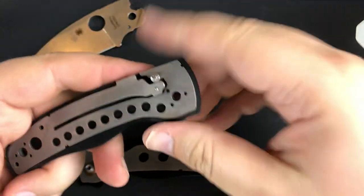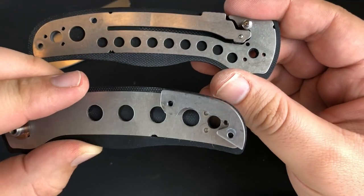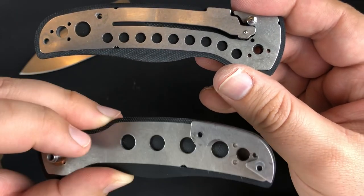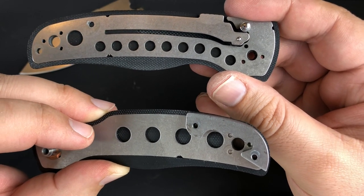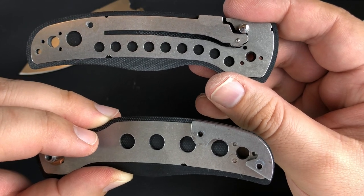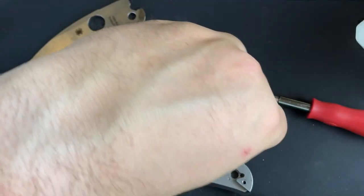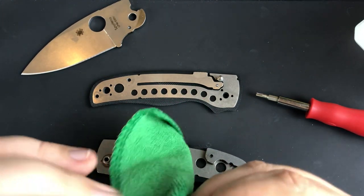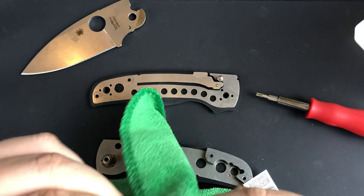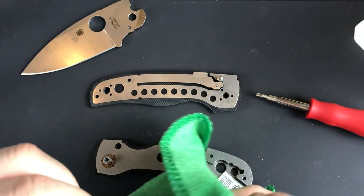Let's clean off the detent ball here and get the inside of the scale cleaned up. One thing I love about the Shaman is the milling — look at that extensive internal milling. While not a light knife, think about how heavy it would be with full steel liners. They milled out all that material inside and saved some serious weight. Let's go ahead and clean off this washer. It's not very dirty — it's basically factory fresh.